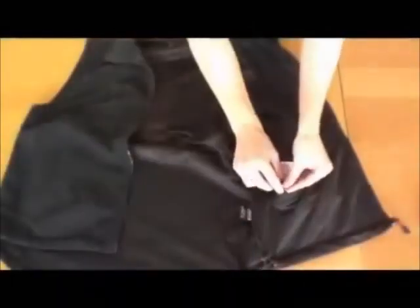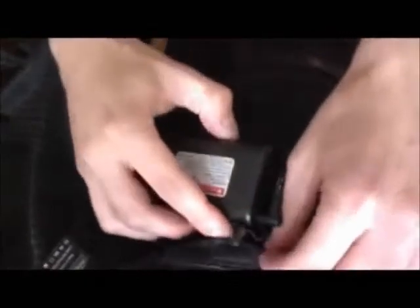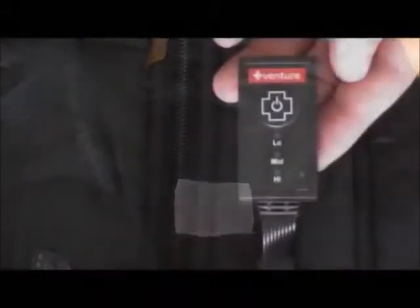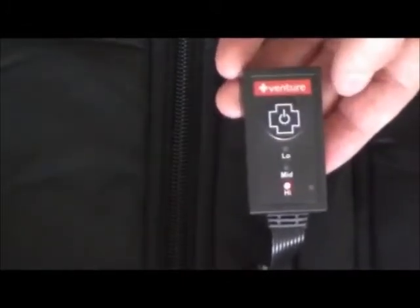Now locate the battery connector. It is found in the jacket's liner inside of the chest pocket. Uncover the protective cap and plug the connector into the battery pack. To turn the power on, press and hold the power button for two seconds until the controller lights up in red, indicating high heat.